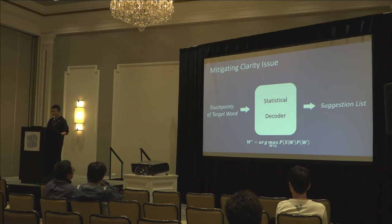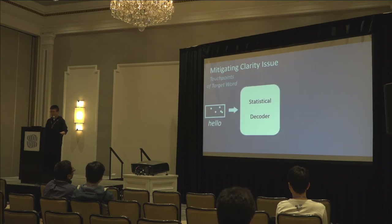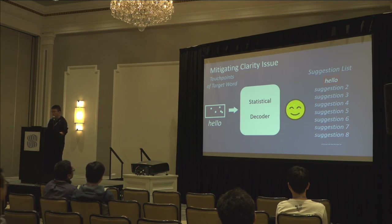So we want to find the optimal keyboard layout with a statistical decoder that can minimize this issue. The statistical decoder accepts user input as several touchpoints of the target word in 2D coordinates and returns a list of suggestion words based on that input. For example, if the user wants to input 'hello,' five touchpoints are passed into the statistical decoder, which returns a ranked suggestion list with 'hello' at the top. This high ranking helps users quickly find the words they want. For a keyboard with a serious clarity issue, 'hello' may rank lower — and that is not what we want.